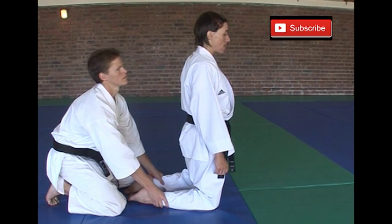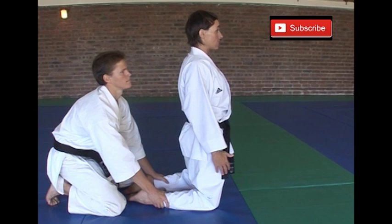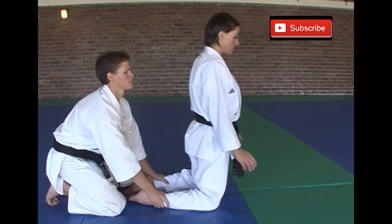Second exercise for plyometric arm power, or explosive arm power. Your partner's going to hold your legs down. The important thing is to keep your body as straight as possible — don't bend your body.